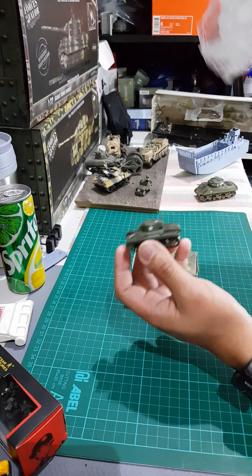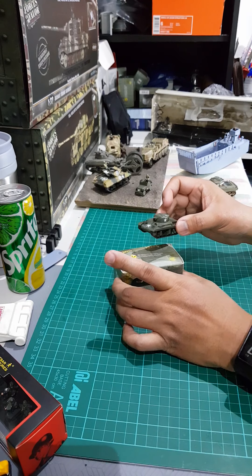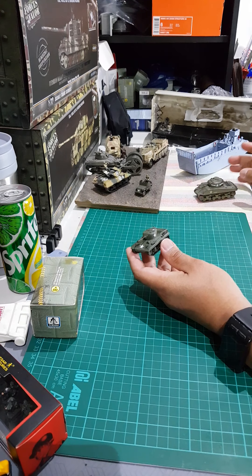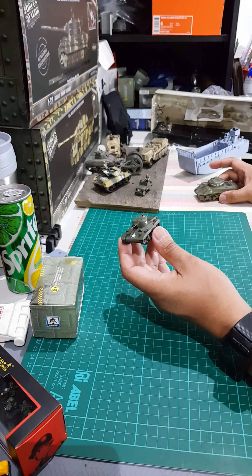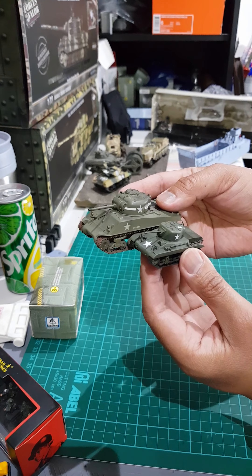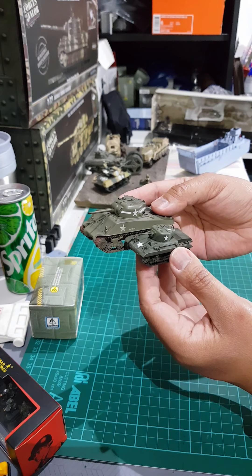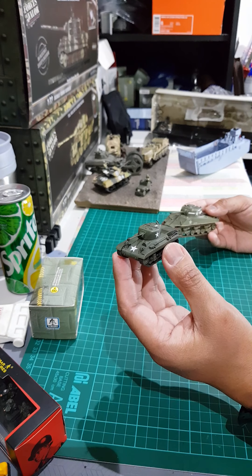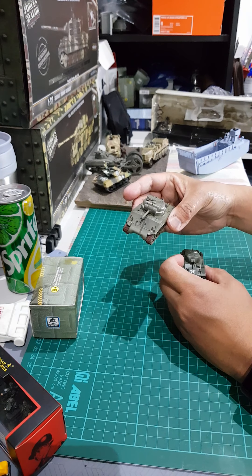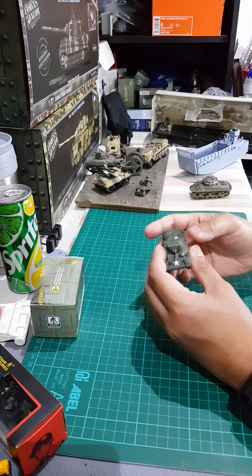They just put plastic stuffing inside to protect the model, so I'm not too happy with the packaging. But let's take a look at the tank. The tank is very small — for a quick comparison, I have a Sherman tank also in 1 to 72 scale. You can see the size difference, and it's understandable because this is a light tank. It weighs about 7.5 tons while the Sherman weighs about 30 to 40 tons, depending on the variant.